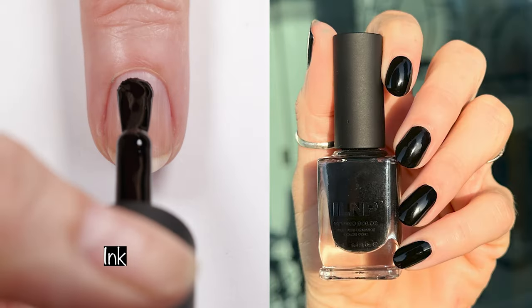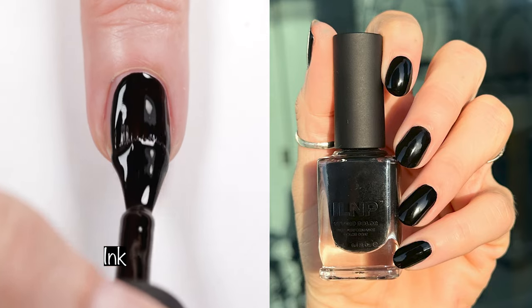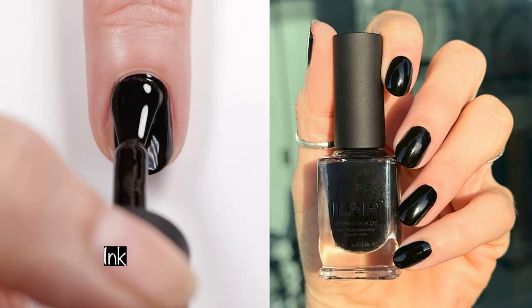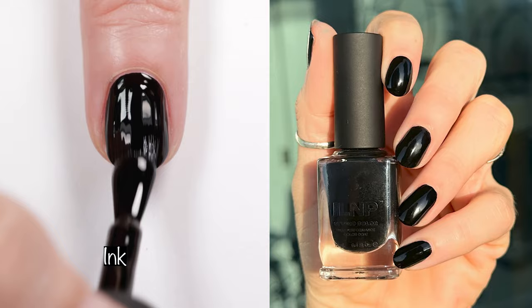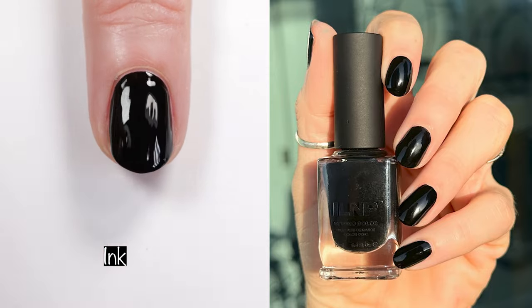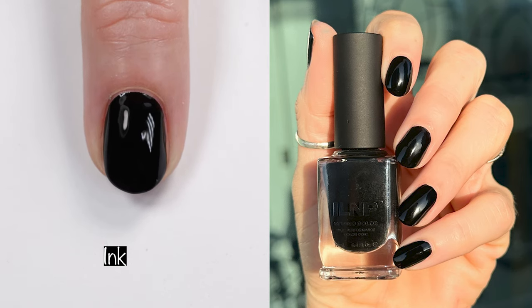Starting off, we have the black — this is Ink. Ink is a fabulous black polish that is opaque in one coat. One coat, folks. It's fabulous. If you're looking for a nice black, this is a great black. I didn't do any comparisons for this polish just because it's black, so moving right on.